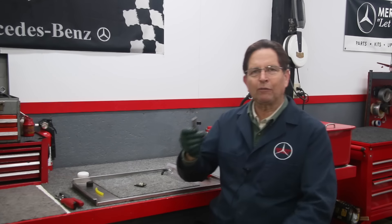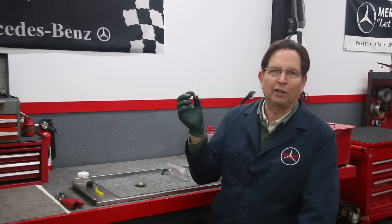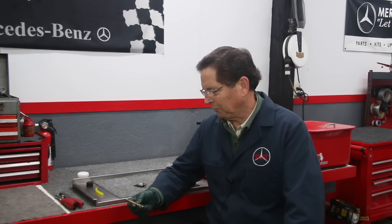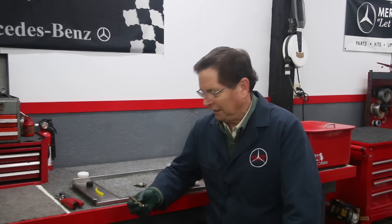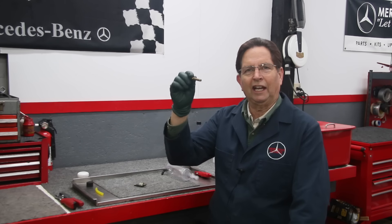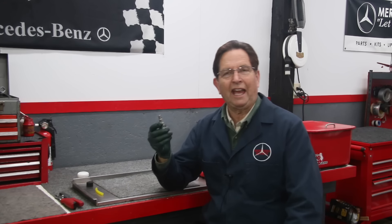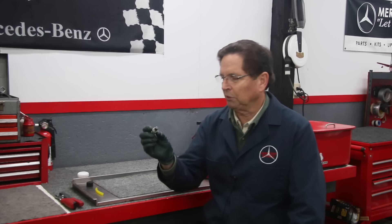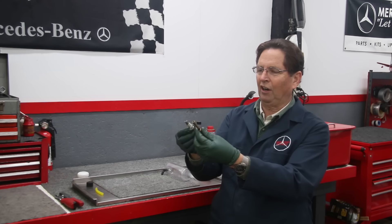In part one of this series on back flush cleaning Bosch gasoline engine fuel injectors, I went over some of the challenges I faced trying to do it on these CIS fuel injectors — produced from the early-mid 1970s right up to the early 1990s. In part two I want to talk about the earlier mechanical fuel injectors, or MFI fuel injectors, that were produced from the late 50s up until the early 1970s.